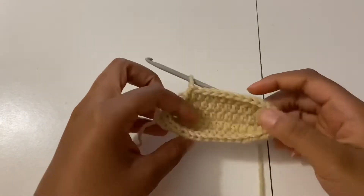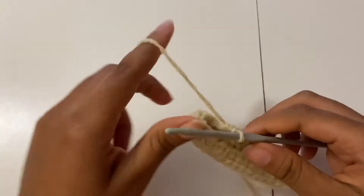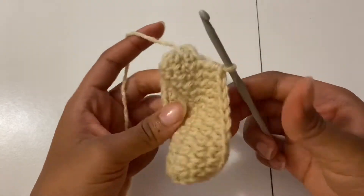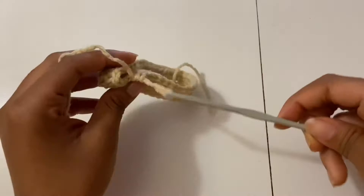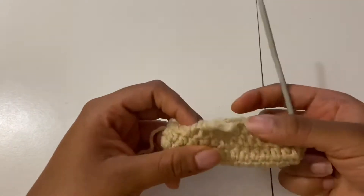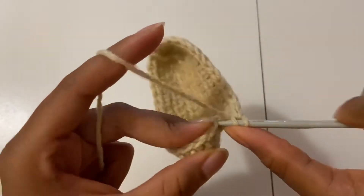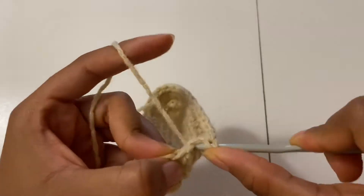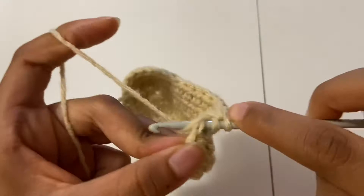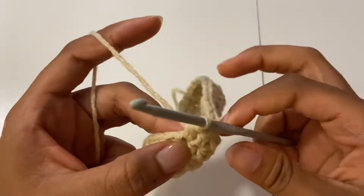My work already started taking the shape of a purse, and that's because I did not chain one or skip any stitches. Now I'm turning my work upside down because it's easier that way to place my half double crochets. I just kept placing more half double crochets and made about 15 to 16 rows. You're just going to keep placing more rows until you're satisfied with the length or width of your purse.